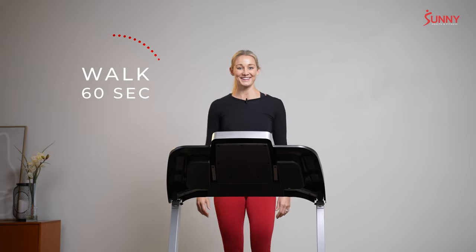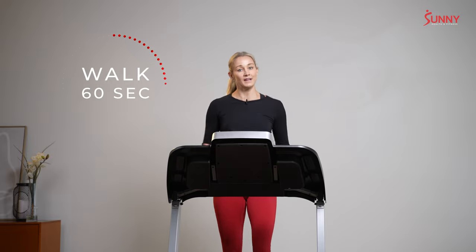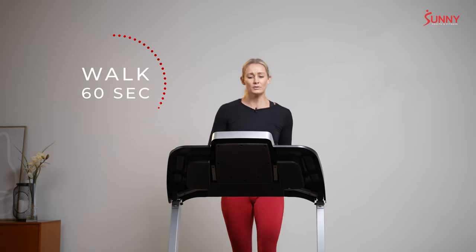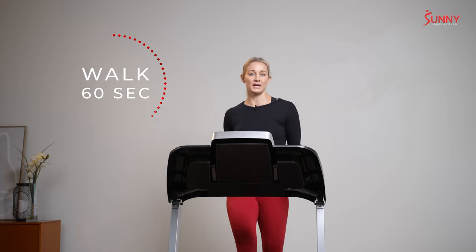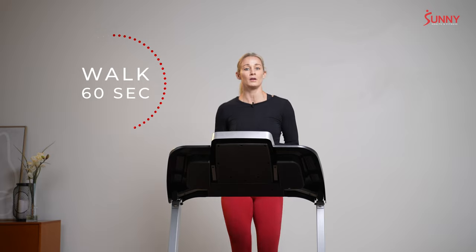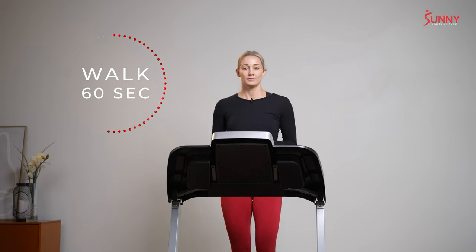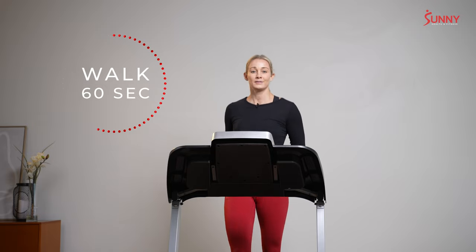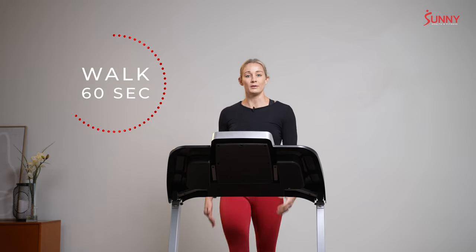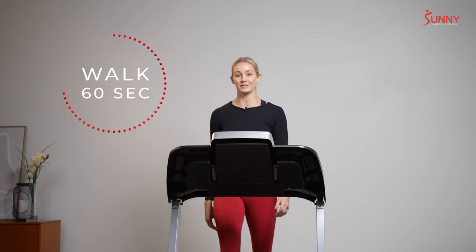Not so bad, right? We're going to walk here for a minute and then we're going to do a second jog as part of our warm-up. This jog might be the same pace, or maybe you feel a little more confident and you want to play around with your speed a little bit. Any pace you choose, just make sure you feel in control. As we walk, we just focus on slowing our heart rate, slowing our breathing. In 15 seconds, we're back up to another 20-second jog.